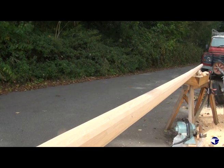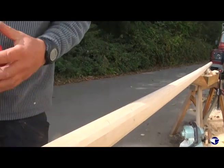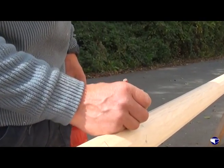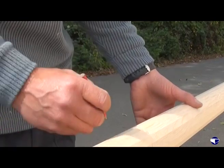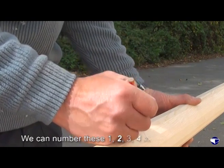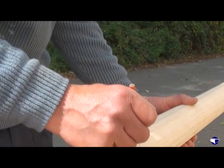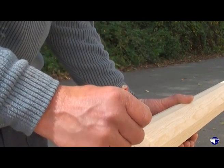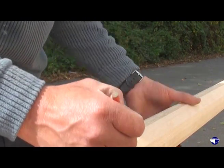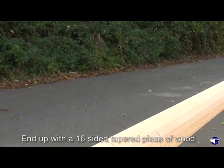It is so easy to lose track of sides, which is why I do this. When we find the pencil we can number these sides and extend the line across. So we've got one, two, three, four - and hopefully, if I can count and write at the same time, we'll end up with a 16 sided tapering piece of wood.